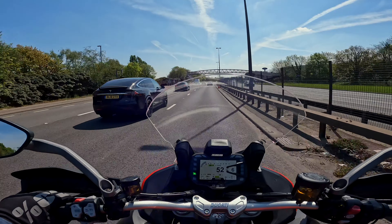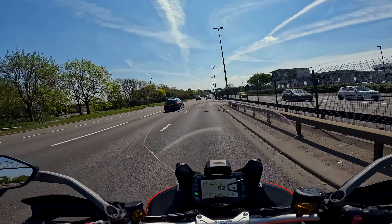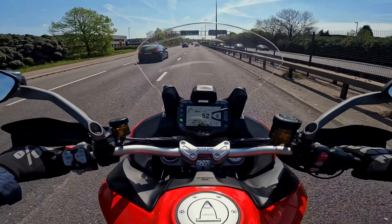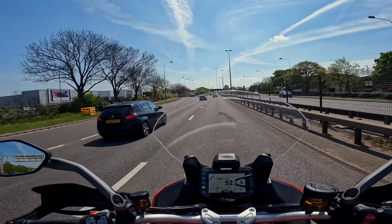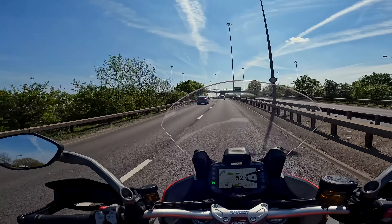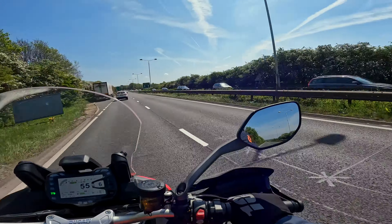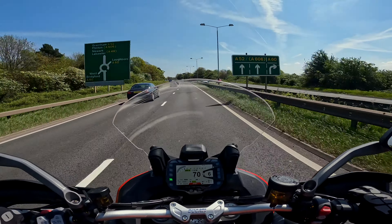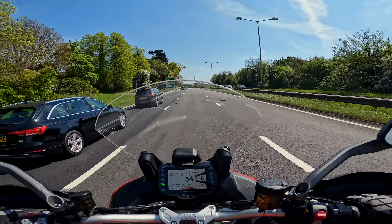Is it just me or is the screen bouncing up and down a bit? So far so good though — it's nice and comfortable. You've got heated grips, you sit very much in the bike, and this big fairing feels like it's giving me a lot of protection. Let's put it into sport mode — she's got some punch, I'll tell you that.